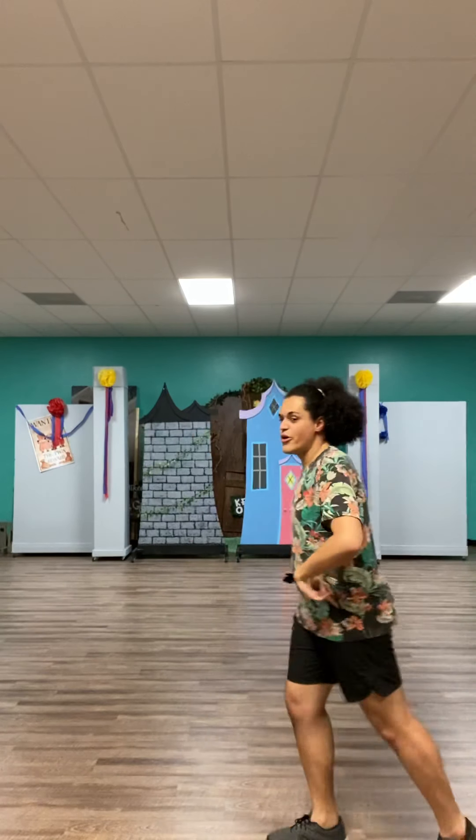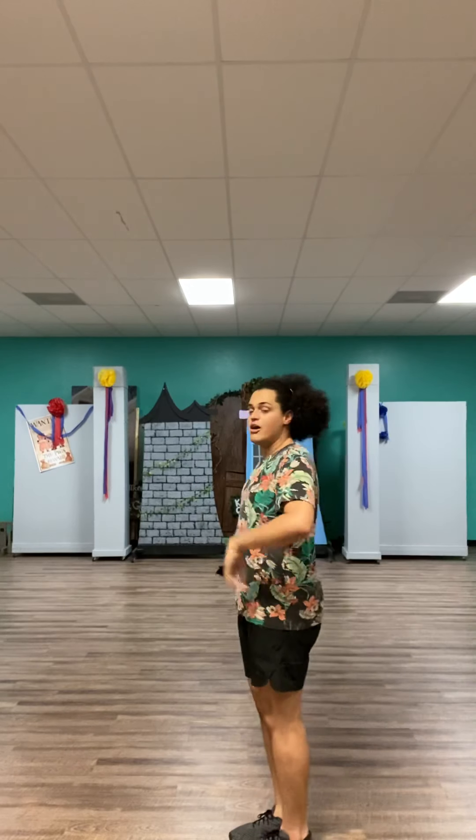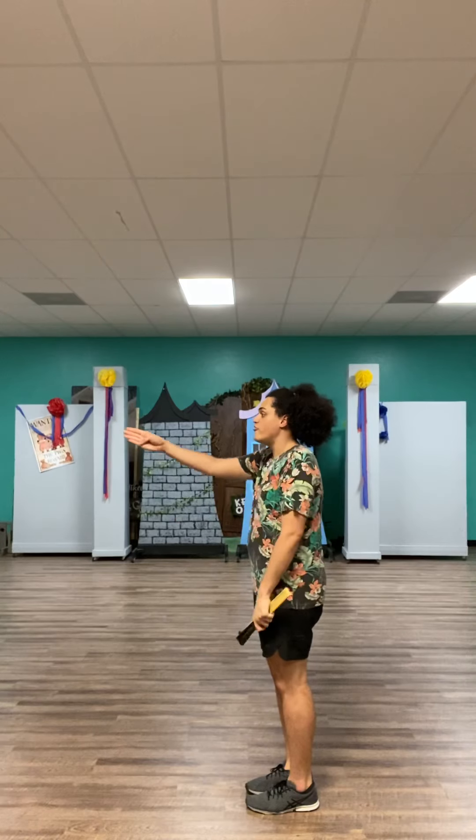First of all, let's run the choreography. You start doing a four-beat salsa — it goes one, two, three, four — four times. Your right leg is the first one that goes, and it's going forward.